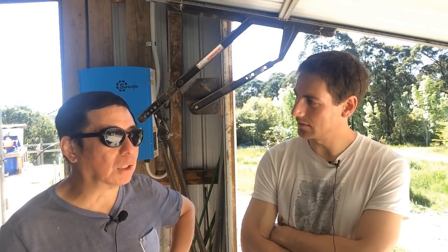And in terms of water parameters, how often do you check them?